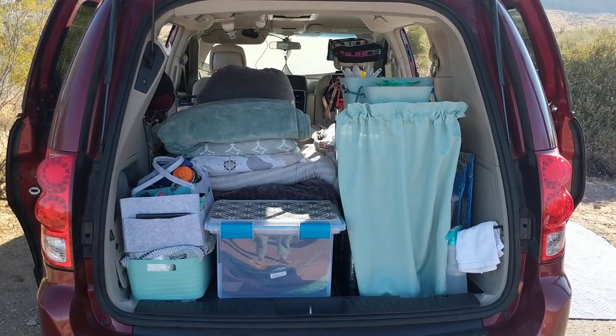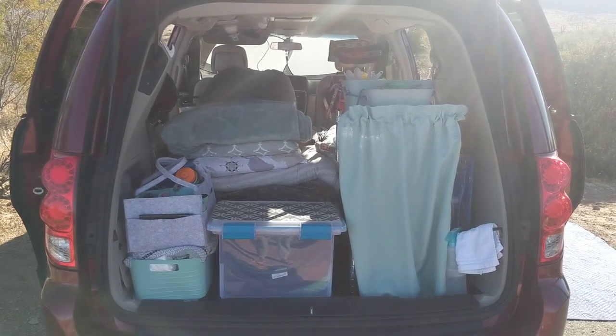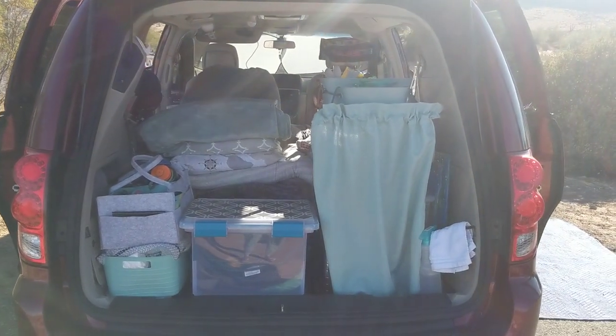Hello everybody and welcome back to my channel. Thank you so much for being here. In this video I am talking about my favorite van life tips, tricks, and hacks for you, some of them being budget friendly.